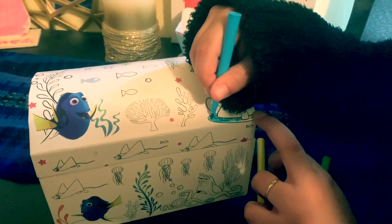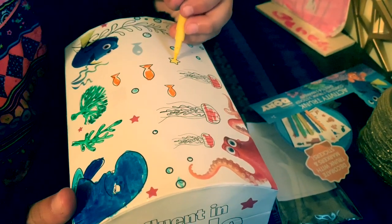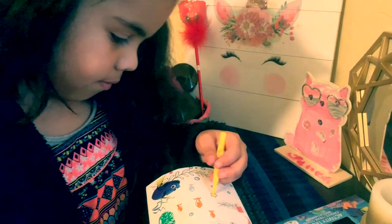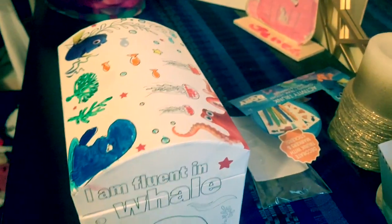You have to be really gentle. I'm almost done. And I did the jellyfish pink because they really are pink.